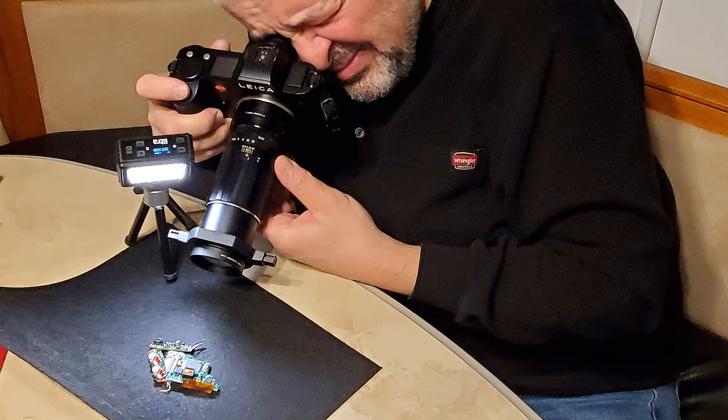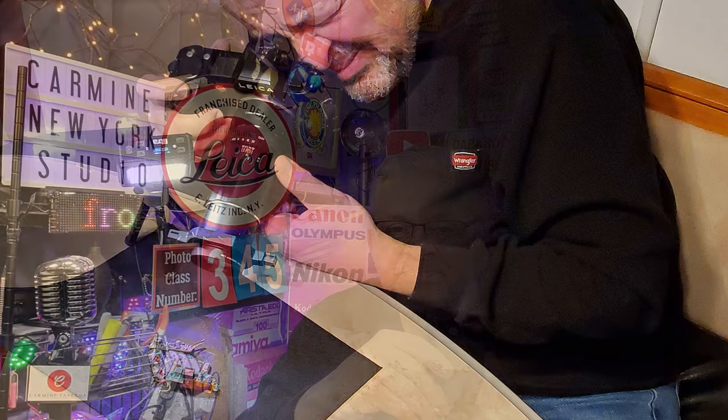Here's a quick snapshot of what the studio setup looked like. As you can see, I handheld the camera with the lens and the Neewer LS40 macro snap-on adapter. My lighting in this case was just one light.